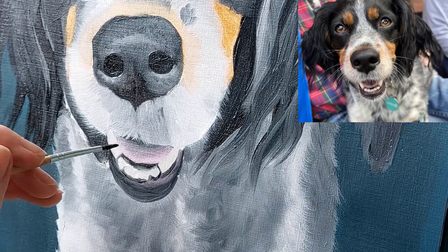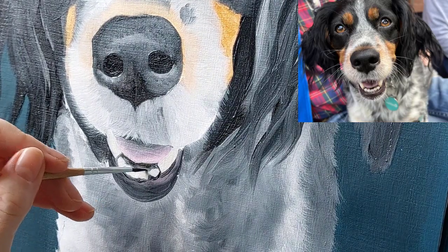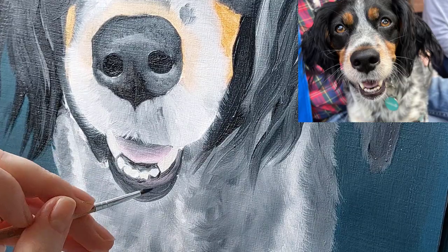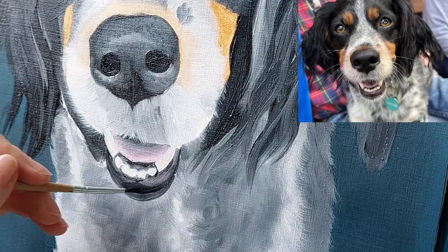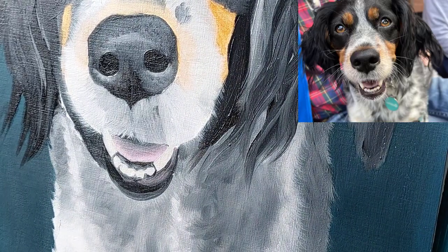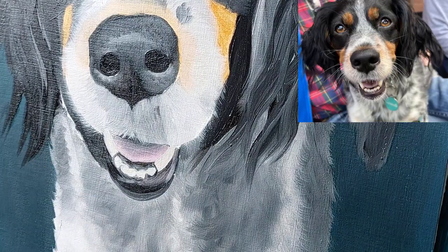One thing I always bear in mind when painting teeth is to avoid painting the line in between each tooth. Even with human portraits that tends to make people look a bit goofy, and the same probably applies to dogs. So I just do the edges of the teeth and not the gaps in between, generally.